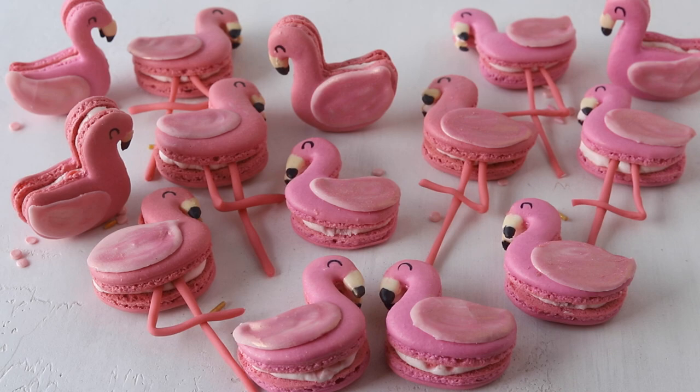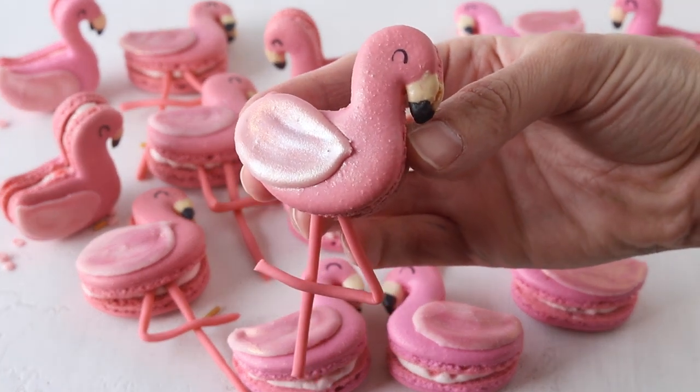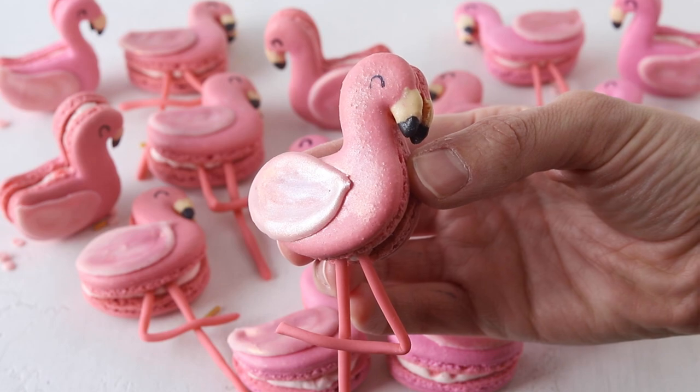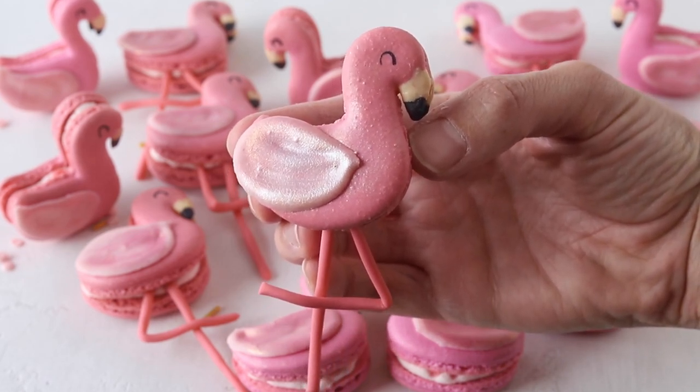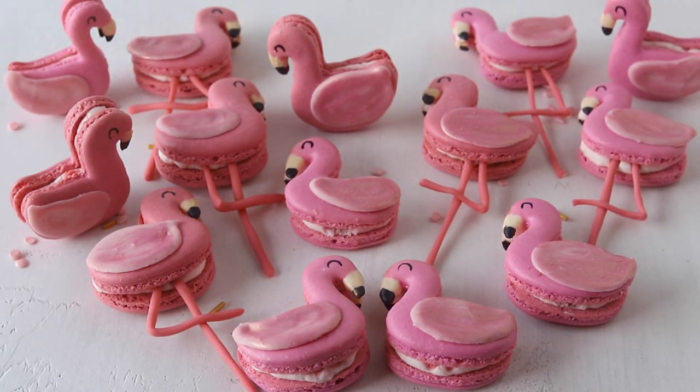Hello friends! Today I'm going to show you how to make these flamingo macarons. I also offer a free template on my blog that you can print and place under your mat or parchment paper to pipe your own flamingos. If you like this video give it a like and subscribe to my channel — I post new videos every week. Let's get right to it!